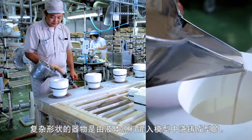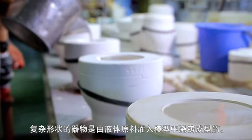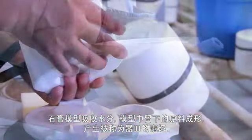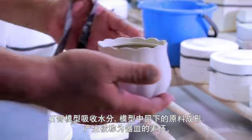Items with complex shapes are made using a slip casting method whereby the liquid raw materials are poured into a mold. The plaster mold absorbs moisture so that the materials remaining inside replicate the mold's shape, creating a base material called hollowware.